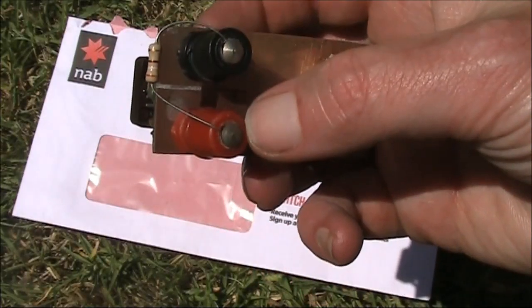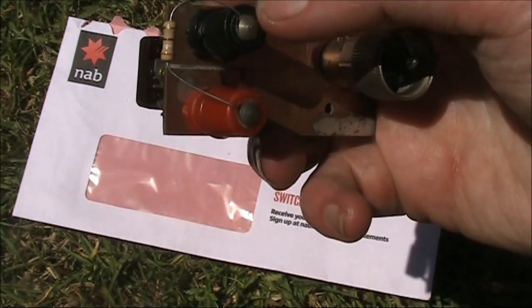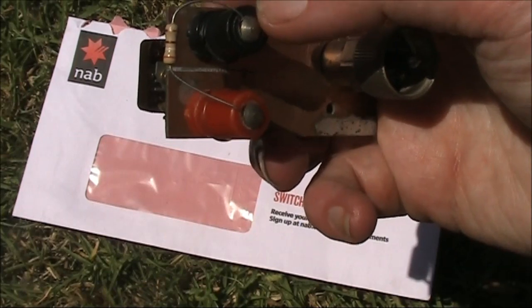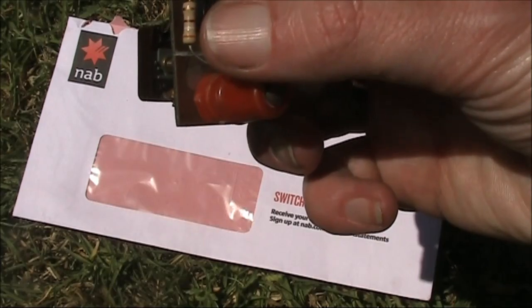I've got two binding posts here. The red is for the antenna — half-wave length of wire — and the black is for a counterpoise. When I'm using it, I'll remove the 3.9K resistor.